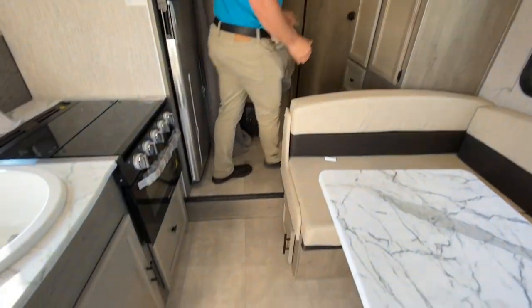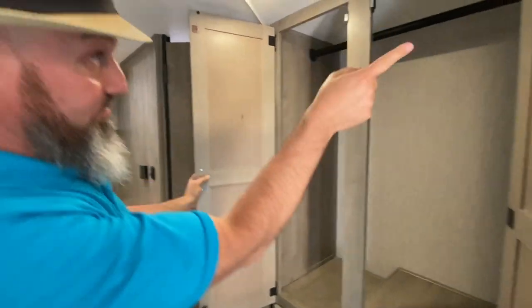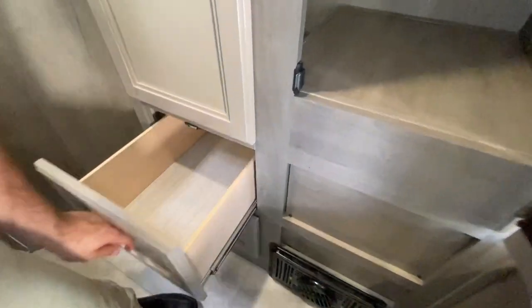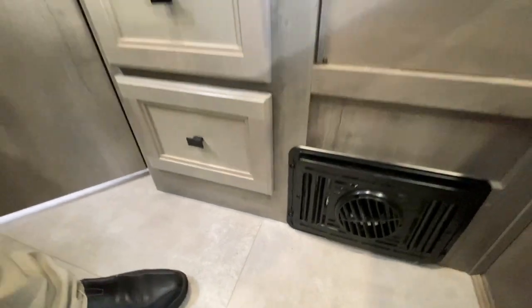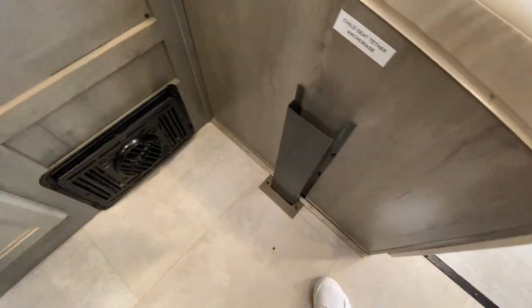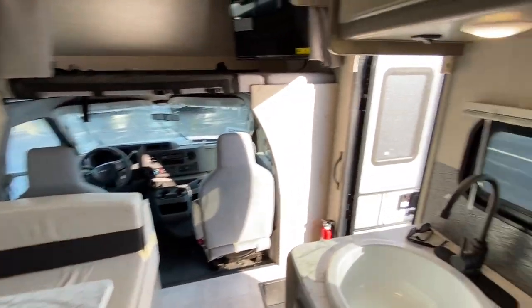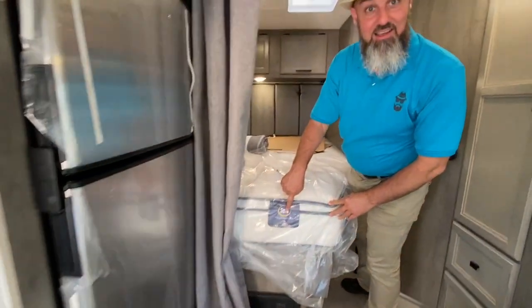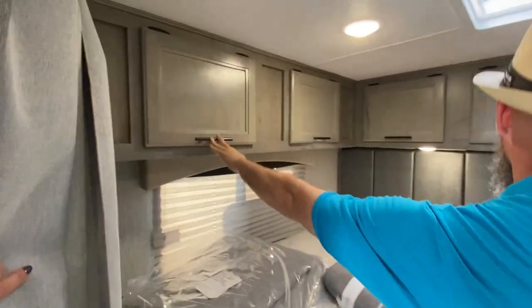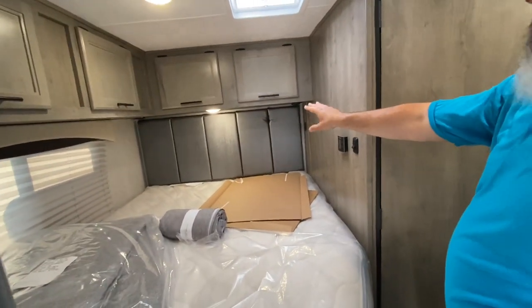Great vinyl flooring throughout. You have a nice hanging wardrobe right here with a bar to hang your clothes. Directly below that you have two drawers, and the furnace is on this side. This even has a child safety tether so if you want to put a car seat in that U-shape dinette you can hook it right to the child safety tether. And they're even doing a Serta mattress — a really nice pillow-top mattress. Lots of storage all the way around the top, and it's even got a padded headboard.